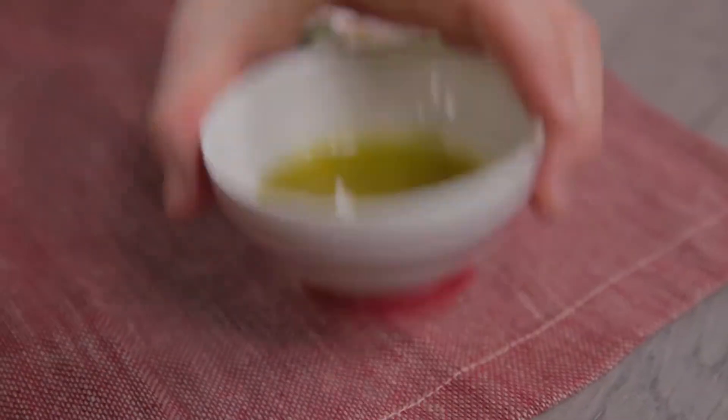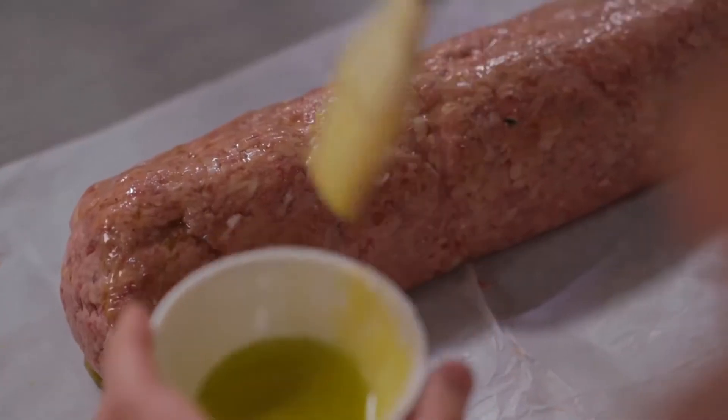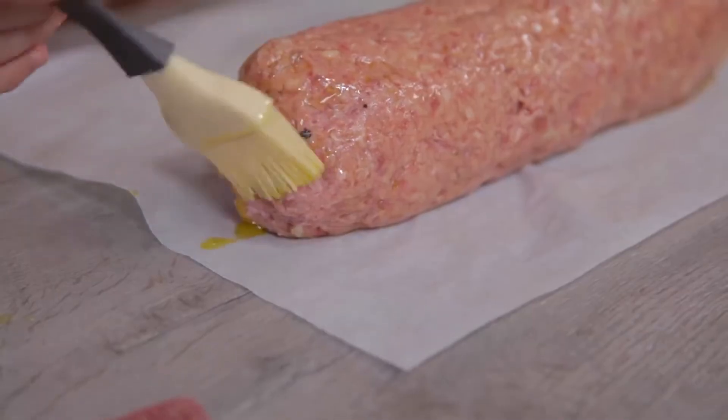Here it is. I can brush it with oil on top and also the sides. Then I put it aside and take care of the side dish.